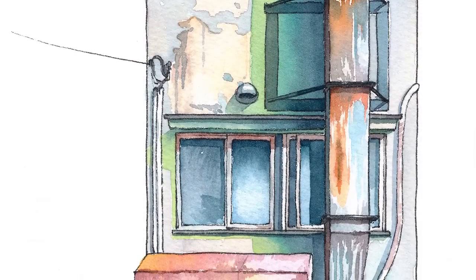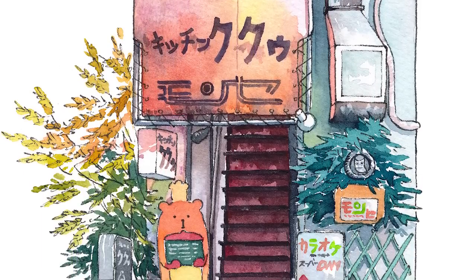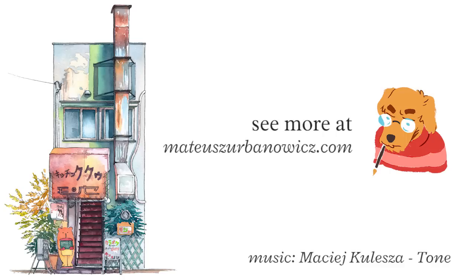So this is the finished picture. You can see the whole series on my website — it's already finished — and on my Behance account also. There are also prints you can order. Please subscribe, comment, and share. See you in the next video, bye bye!